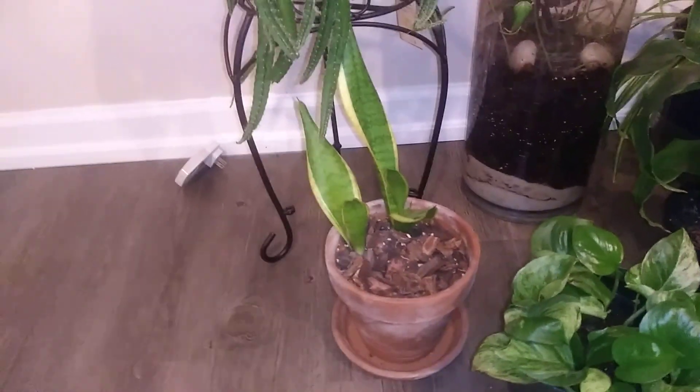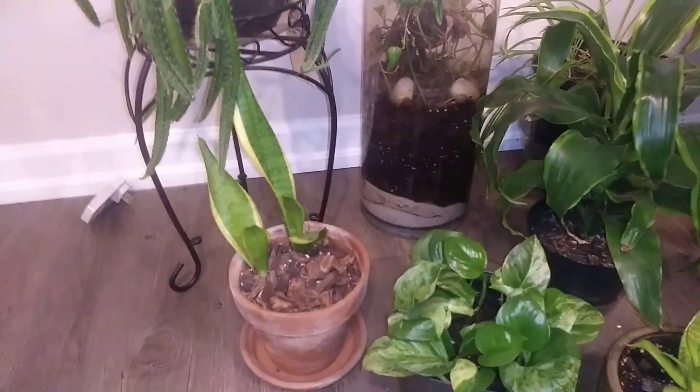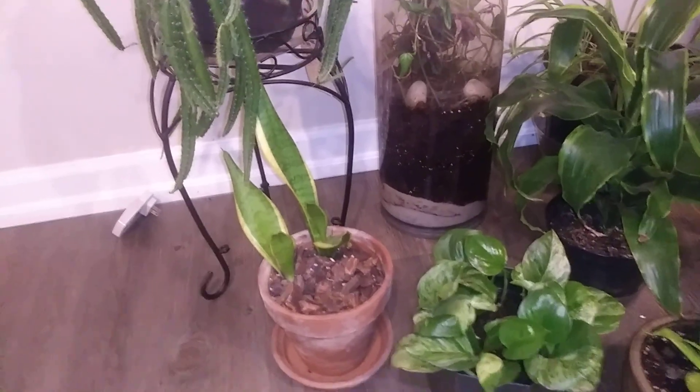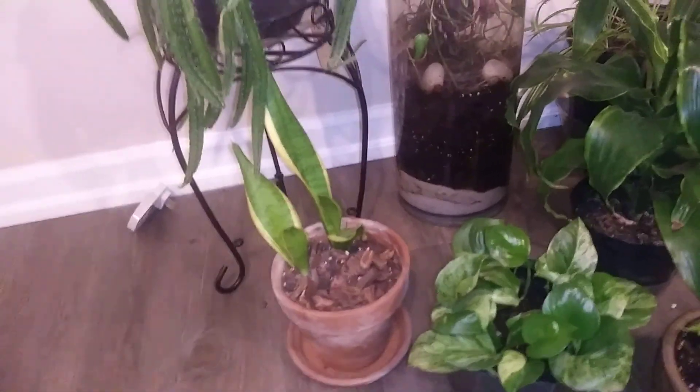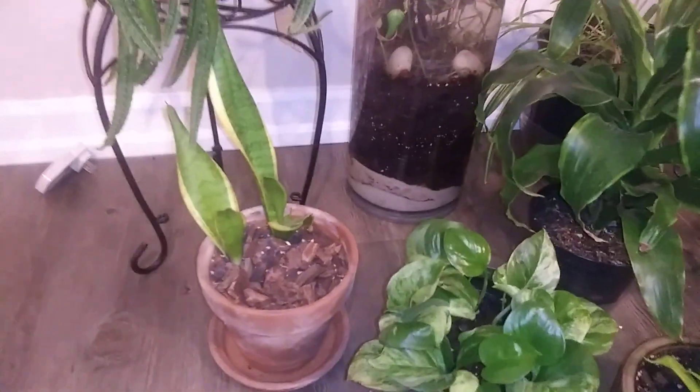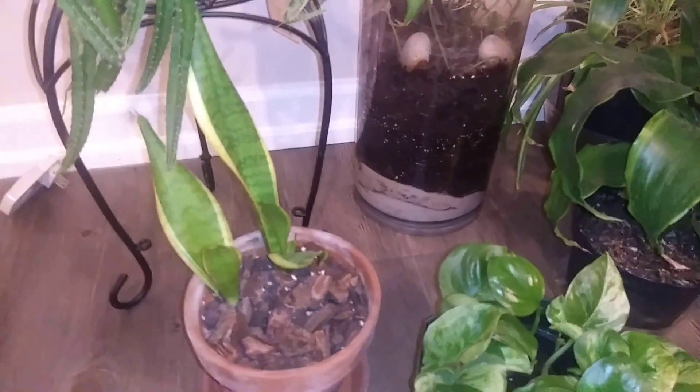Even my snake plant — I've noticed it does have new shoots coming out. You can't really see them but they're on the inside. I've had this one the longest — close to four years. I've split it many times and this is the only survivor out of that particular bunch, so hopefully it does well.